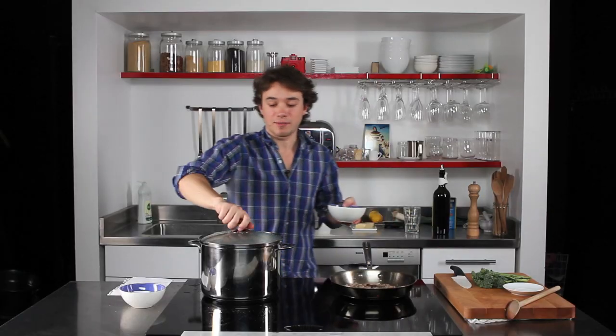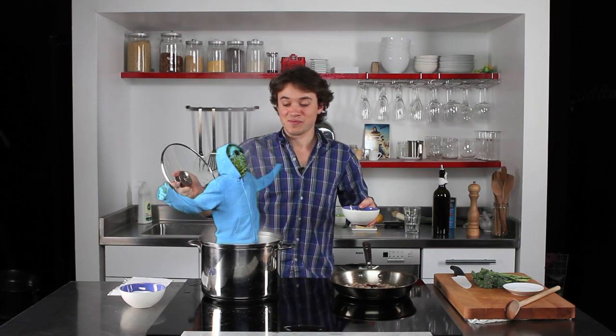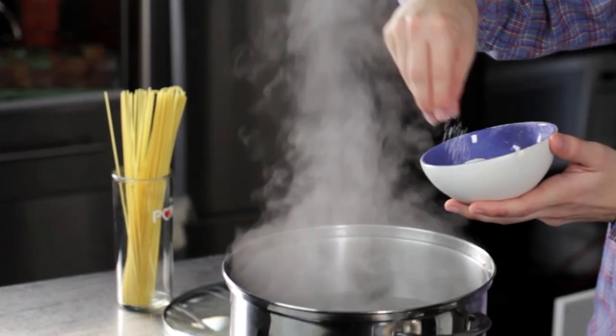Okay, now we're gonna dump the pasta. Just wanna make sure your water's salty and tastes like the ocean — and he's absolutely right. Salting the pasta water is the most important step.